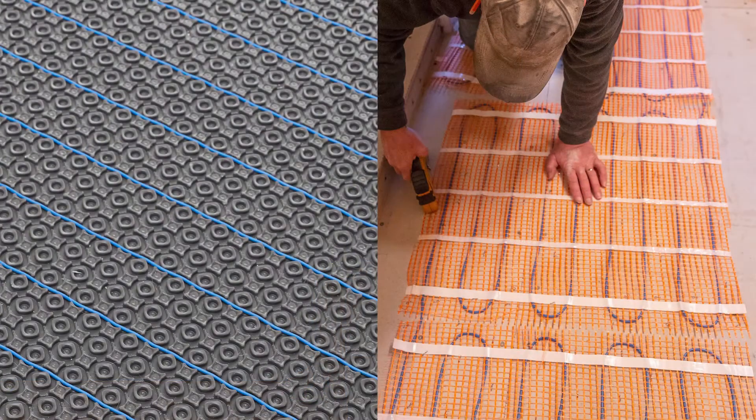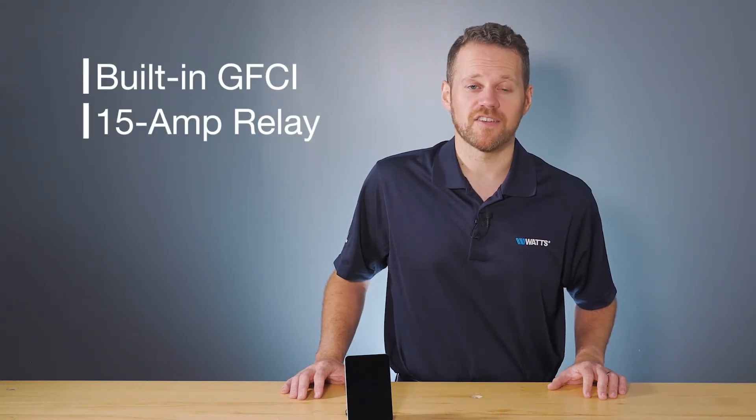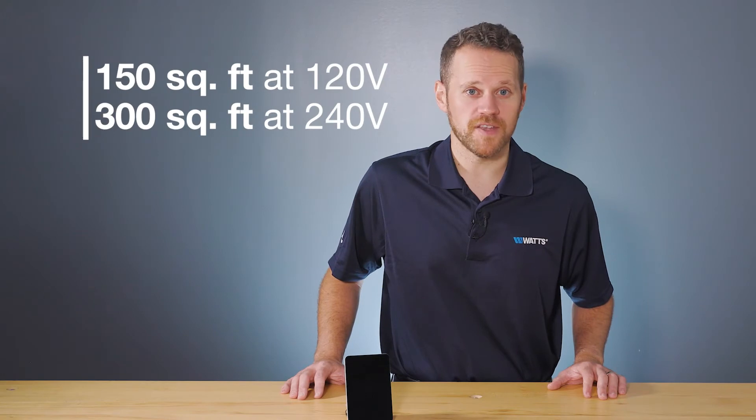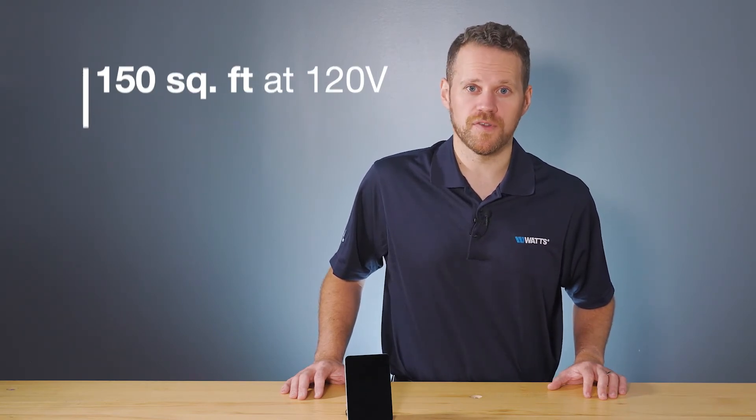The Relay R4 can be used with a SunTouch mat or cable system that requires more than 15 amps. Each relay features a built-in GFCI and a 15-amp relay that can control up to 150 square feet at 120 volts or 300 square feet at 240 volts of floor heating.